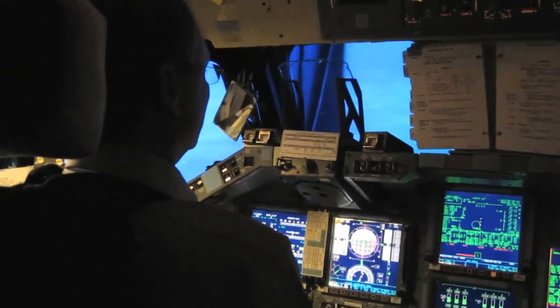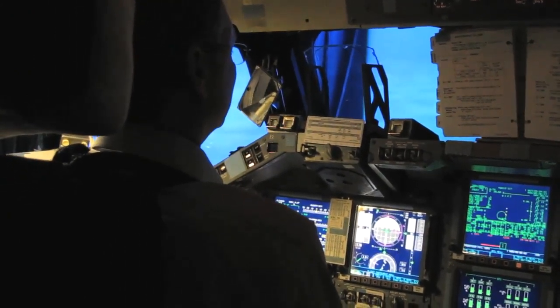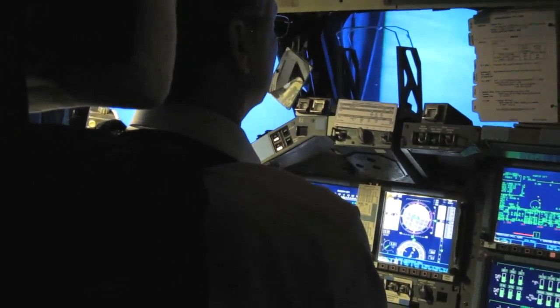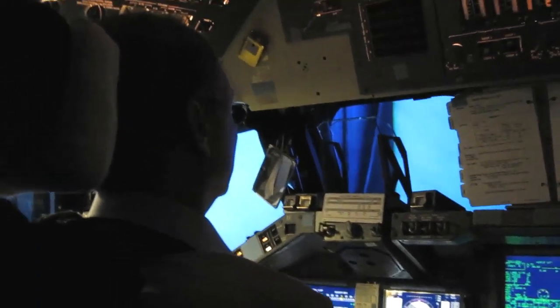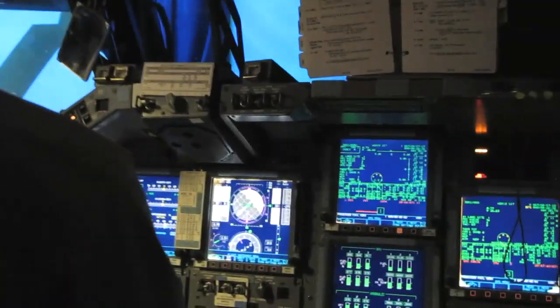Get ready to bank left in three, two, one — now. Come left. Good. Just catch up with the diamond. You can see you're at about 30 to 40 degrees — that should be perfect to keep the diamond. We're basically coming around this circle as a way to manage our range since we're a pure glider right now.